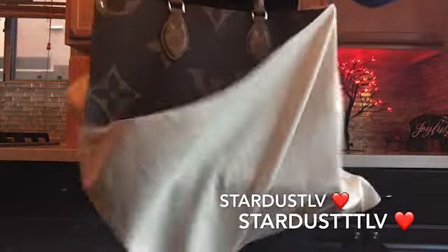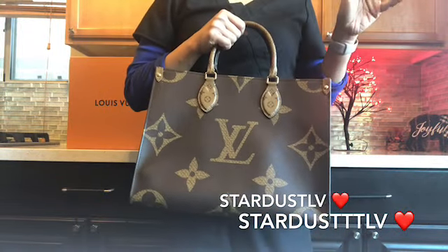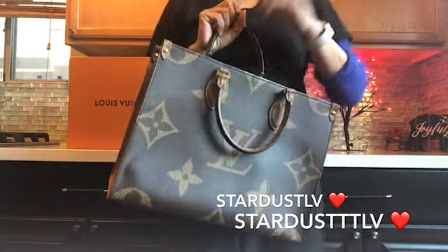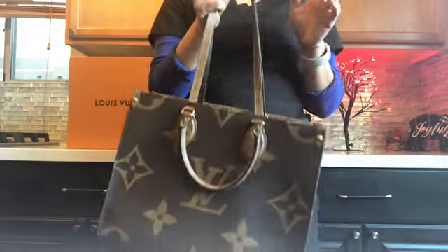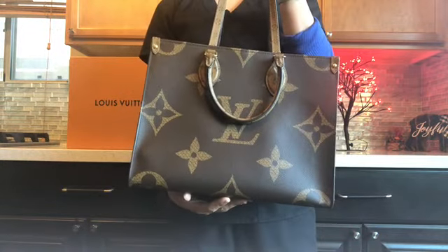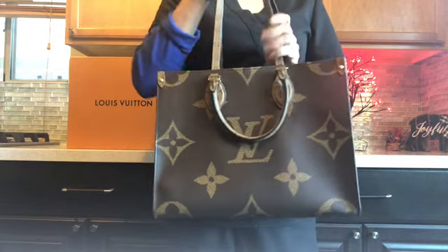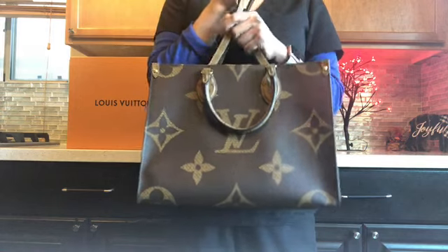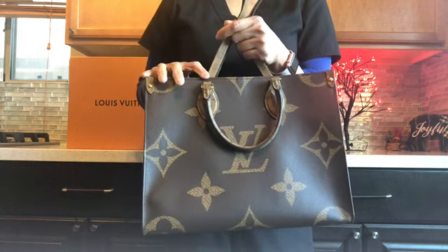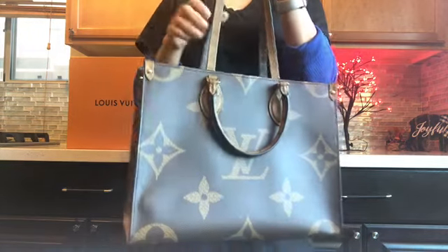This is the On The Go MM in reverse. A few weeks ago — or last week — I bought the GM and unboxed it with you guys, and I also made a comparison with the Neverfull. I really like the GM; however, I didn't realize that when I put stuff inside — I recently started my new job and was planning to bring it on my first day — it was so heavy that my shoulder wasn't able to handle it.